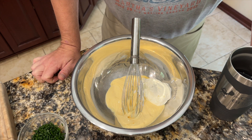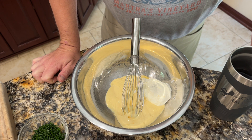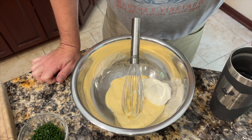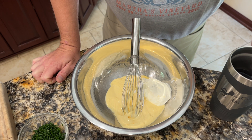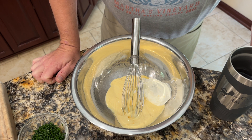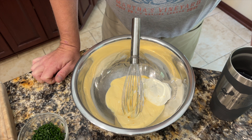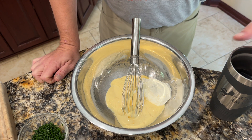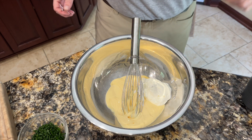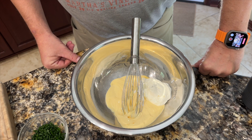This is video number four in my four-part series that's going to culminate in some barbecue chicken today. I'm going to make some homemade ranch dressing, really just to throw together a salad with the barbecue chicken, but I thought it'd be good to have some homemade ranch. I've never actually made homemade ranch before — nothing too complicated, so it shouldn't be a big deal.